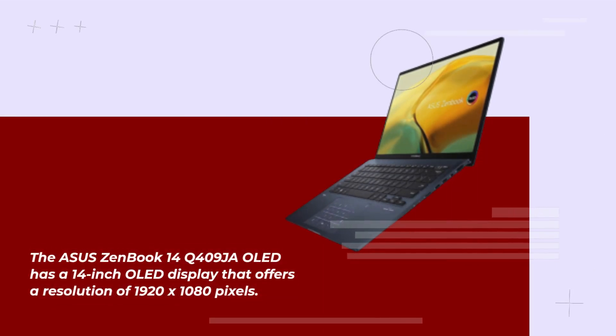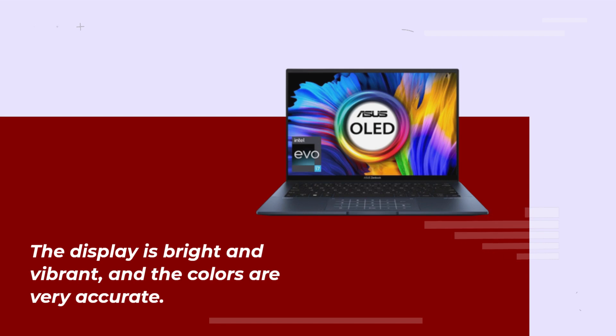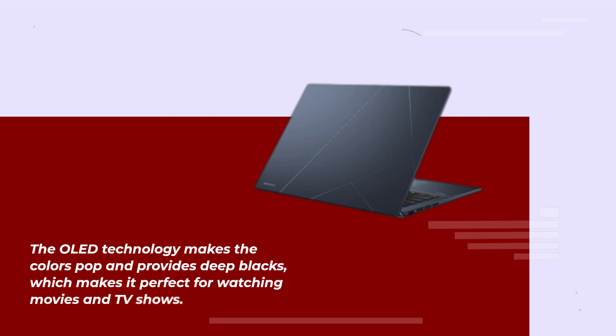The Asus ZenBook 14Q409 has a 14-inch OLED display that offers a resolution of 1920x1080 pixels. The display is bright and vibrant, and the colors are very accurate. The OLED technology makes the colors pop and provides deep blacks, which makes it perfect for watching movies and TV shows.